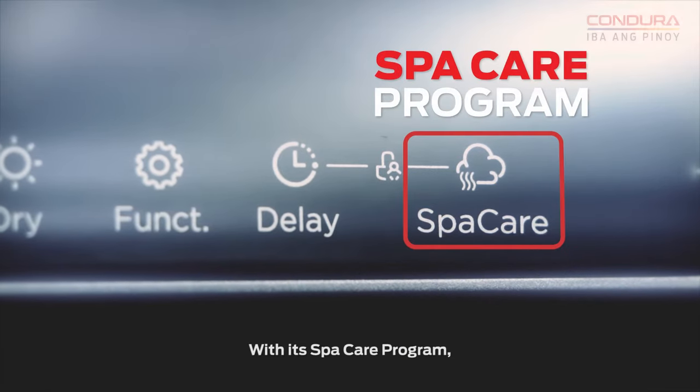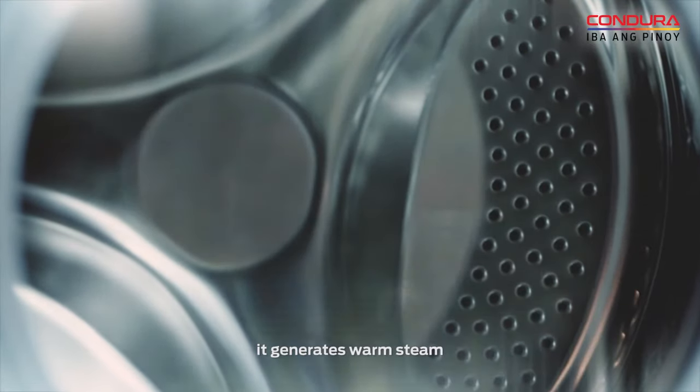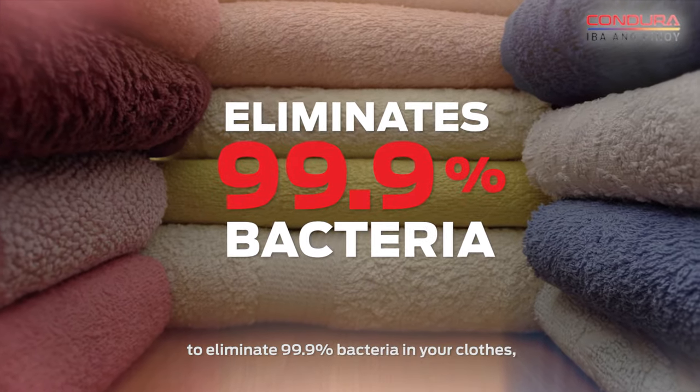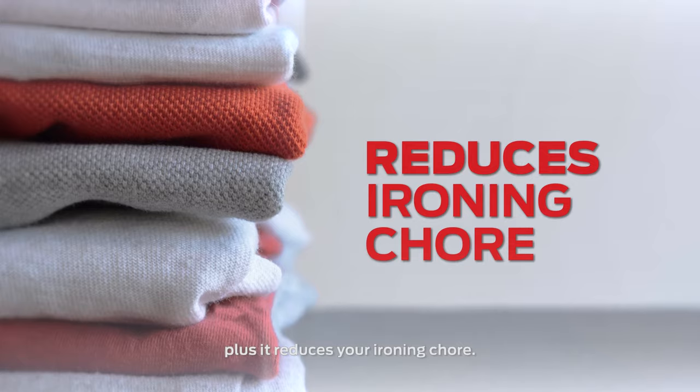With its spa care program, it generates warm steam to eliminate 99.9% bacteria in your clothes. Plus, it reduces your ironing chore.